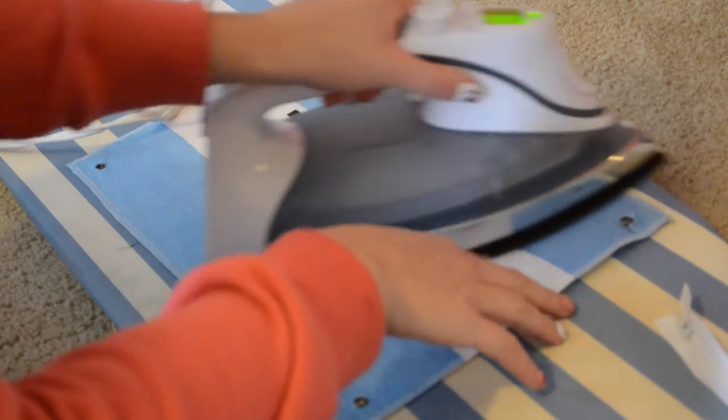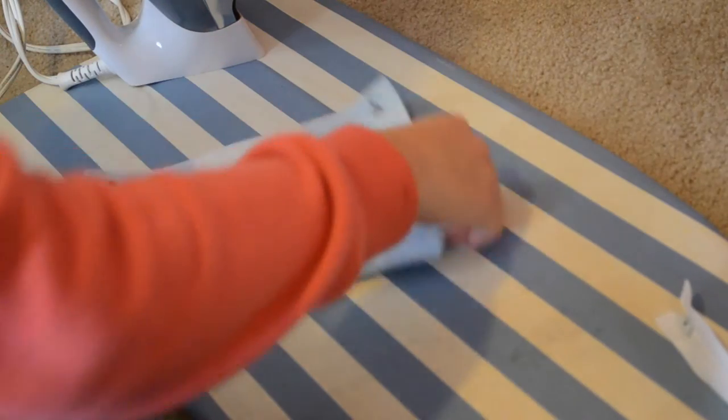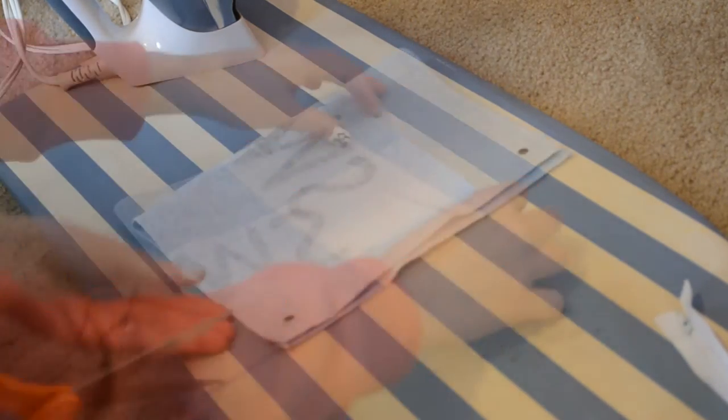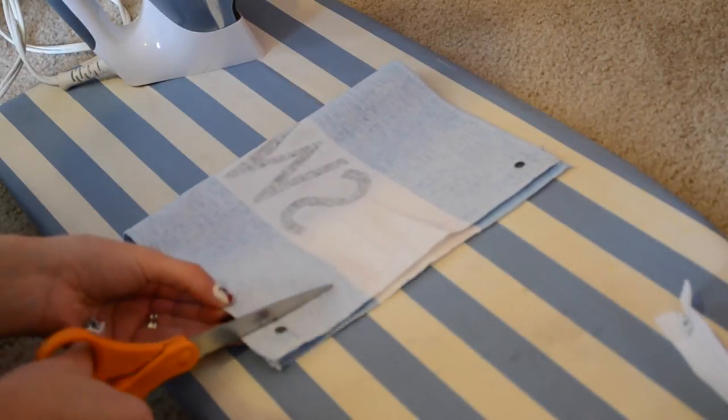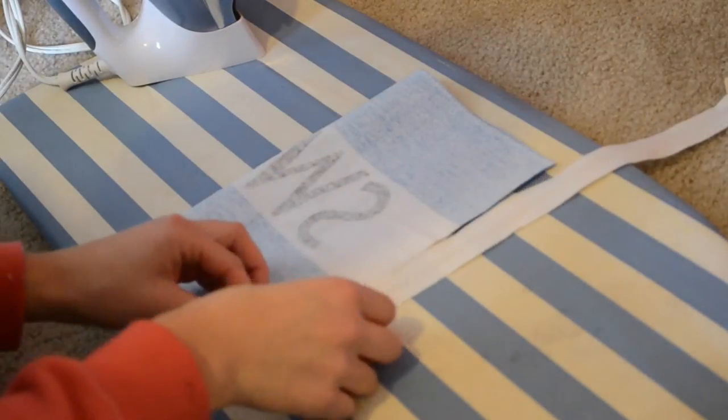First, take your flag that you get when you buy Tom's shoes. I'm just ironing this out because I've had it folded up for quite a while in a box, and you're going to turn it so that it is right sides together. I'm cutting off the top portion so that I have that for later for the bow.